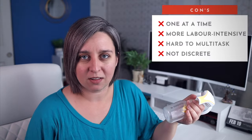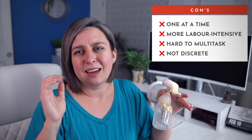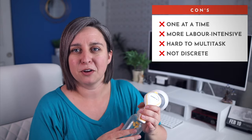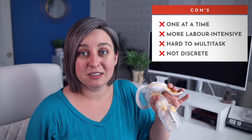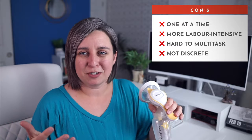She'll say it was so much faster and better than her electric one. And my answer is, if it works, sure. But you do have to do one side at a time, which would be one of the cons. You can do two at a time if you want, but it's a little tricky. It is more labor-intensive because you're literally doing this yourself, so your hand can get a little tired. It can be hard to multitask while your hands are obviously busy, and it's not super discreet.